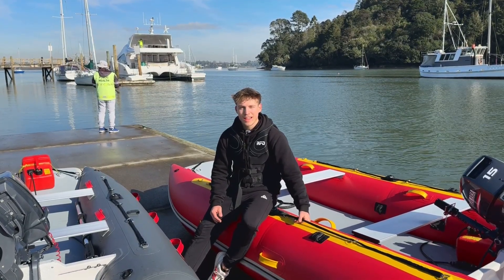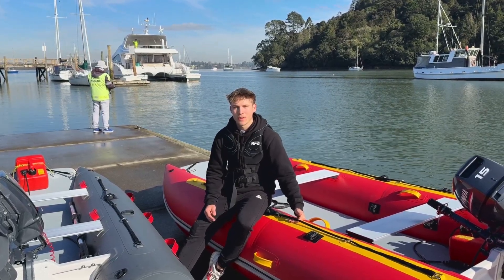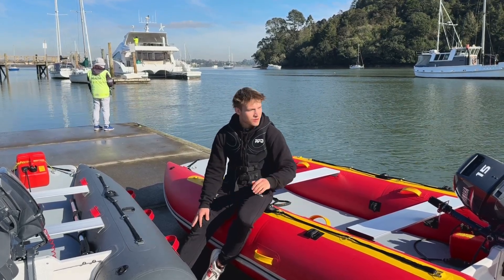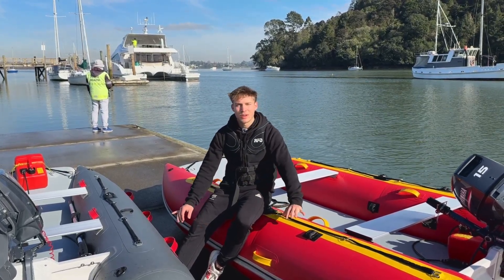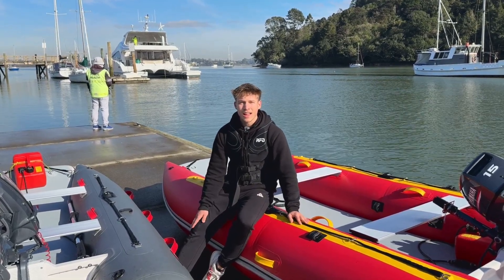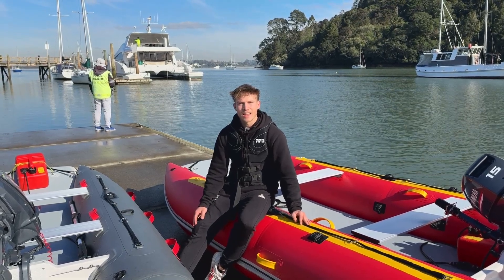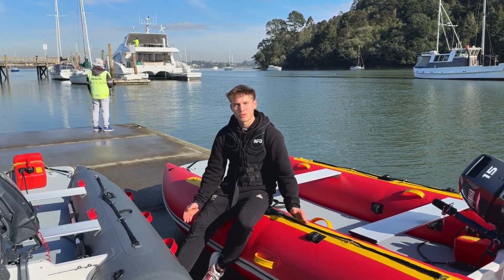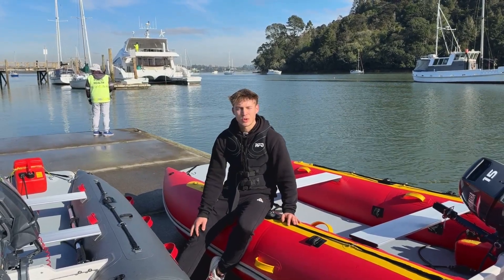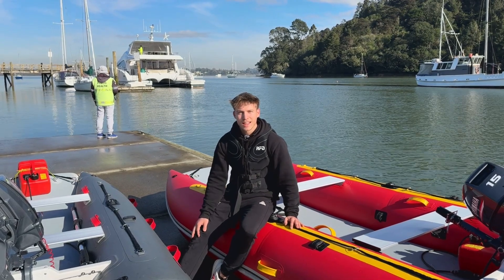It was a very successful morning out here on the water. We showed you great ways to optimise your TruKit for different setups and how the overall performance works with different weights, where to put the weight, and hopefully you enjoyed it. Feel free to reach out if you have any more questions. Cheers!